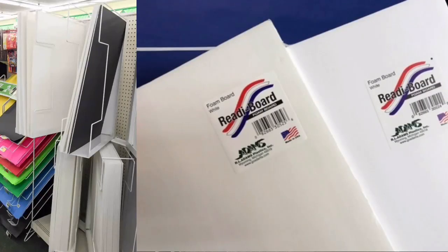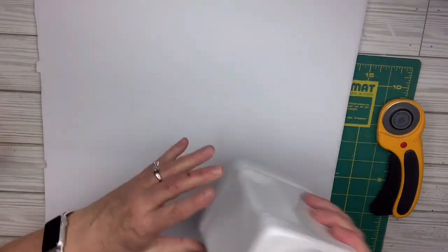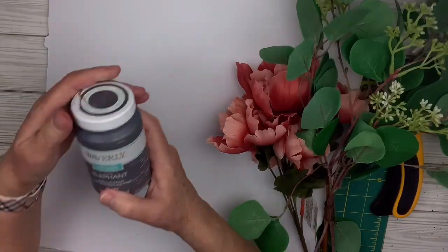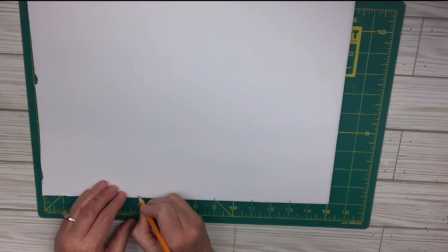We're off to Dollar Tree to pick up some foam core boards, which you'll find in the office supply section. We're going to take one of the foam core boards and use a mat and rotary cutter, along with some chalk paint, gorgeous peonies from Dollar Tree, and some other flowers I got on clearance at Hobby Lobby.